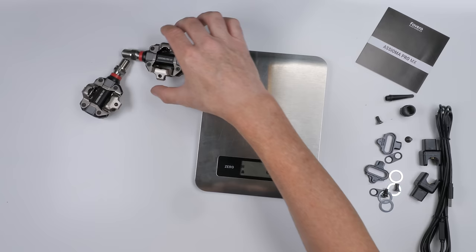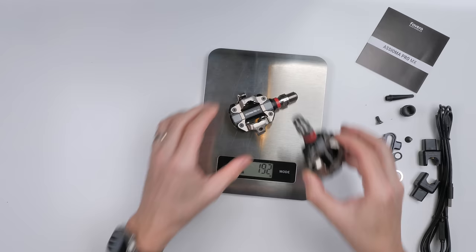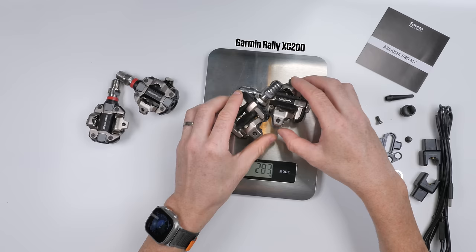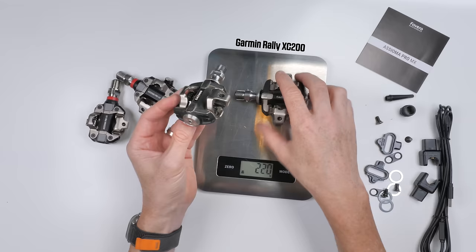Let's put these to the weight test. Claimed weight is 191.4g each — and it doesn't get any closer than that. The pair comes in at 384g. As reference, the Garmin Rally has a claimed weight of 222g each, coming in at 441g. These are genuinely lighter. The Garmin Rally also has a stack height of 13.5mm — known as some chunky monkeys.